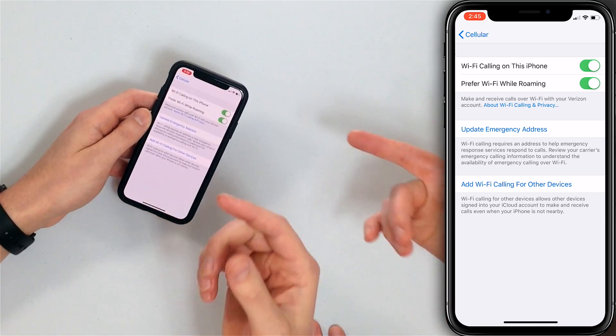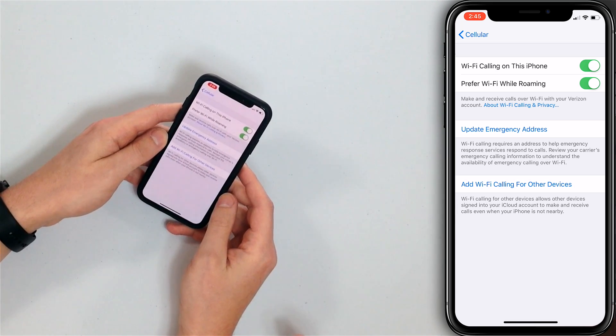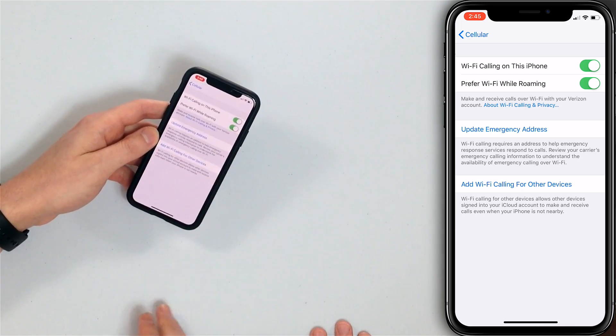If you want to update your emergency address, you can do it here. Add Wi-Fi Calling for Other Devices — which is awesome. Other devices allows other devices signed into your iCloud account to make and receive calls even when your iPhone is not nearby, so you can use your iPad or iPod. That is how to turn on Wi-Fi calling on your iPhone. Thank you guys for watching — don't forget to subscribe to this channel and click the notification bell to get an immediate update when we upload a new video.